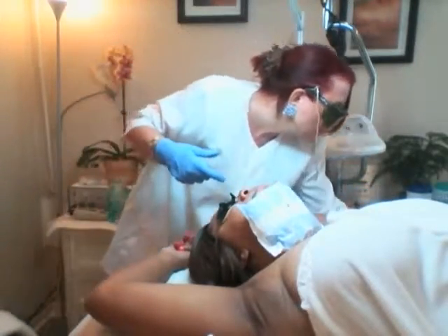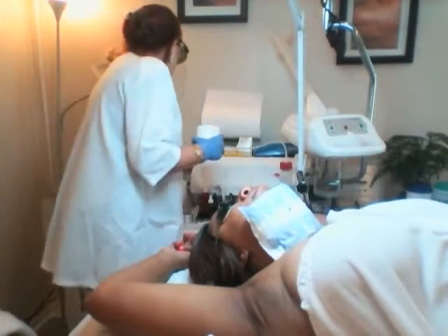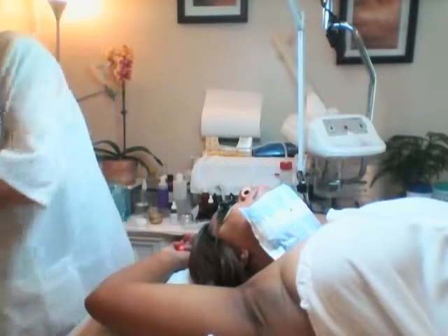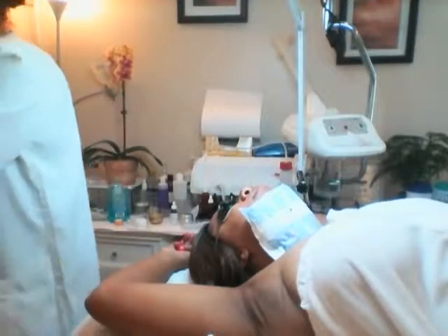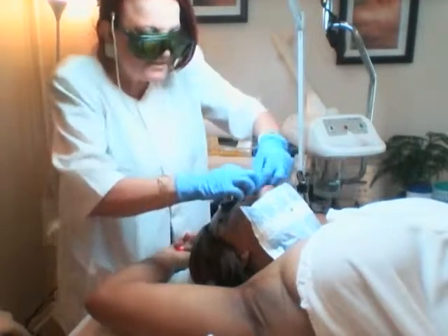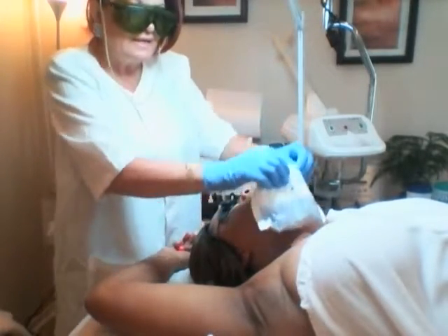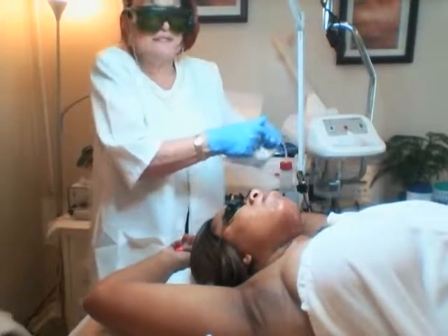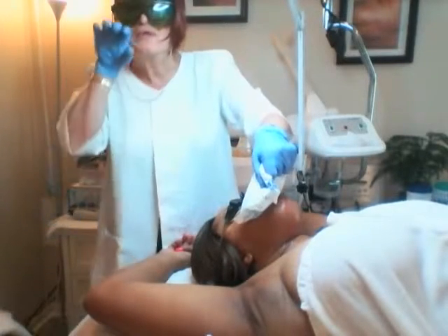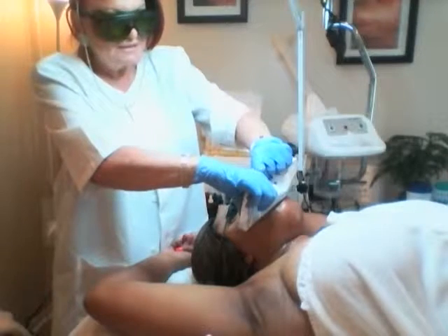I'm going to show you how we do the upper lip — we have a little bit of hair there. I use these dental cotton rolls that we are going to put in the mouth, and the reason I do this is to protect the teeth. Remember, the laser is hot — it's heat and light — so we don't want the heat to heat the teeth. So we put these cotton rolls in there to make a barrier between the teeth and the lip.